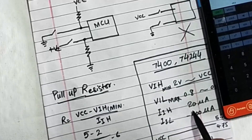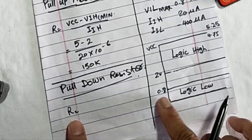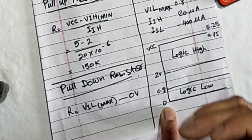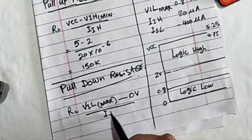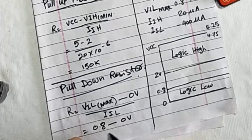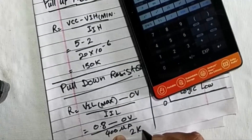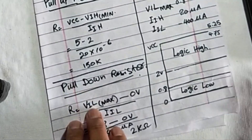To calculate the pull-down resistor value, use the maximum allowed low voltage VIL maximum, which is 0.8 volts, minus 0 volts (the lowest level), divided by IIL. So R = (0.8 V − 0 V) / 400 µA = 2 kΩ. A 2 kΩ pull-down resistor is used for TTL, CMOS, microcontrollers, or any logic circuit.